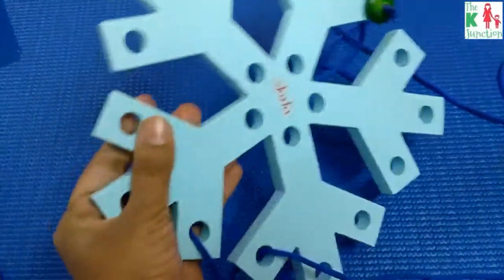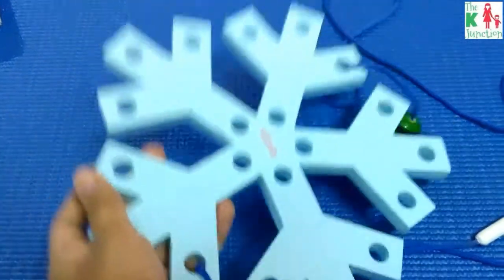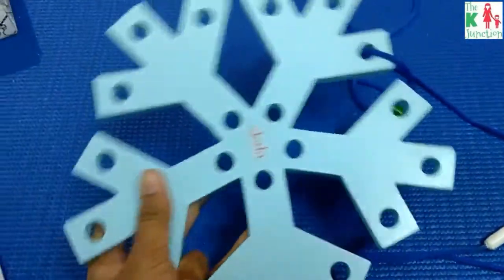First and foremost, it is very sturdy. It is wooden — the thickness is quite substantial, as you can see — and very sturdy in design.